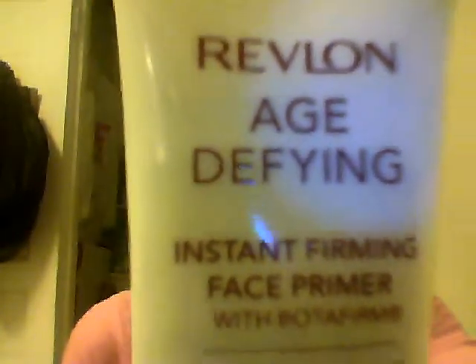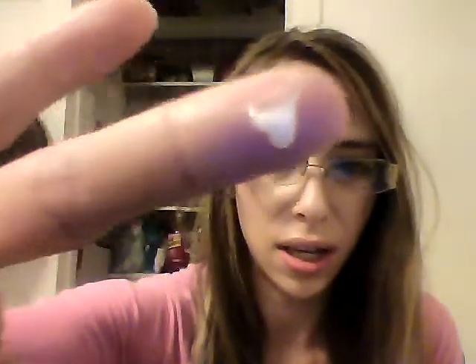I'll start with the first one. This is the Revlon Age Defiant Instant Firm Face Primer. I'm not sure if they still make this or not — I picked this up at my local Big Lots a few months ago, it was around $3.50. I'm not sure I'd pay the full price because I think I saw it before for around $12. It comes in a squeeze tube like this.